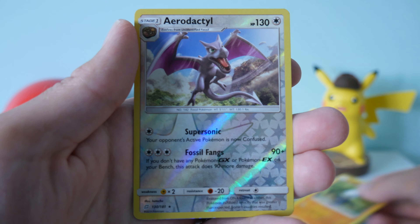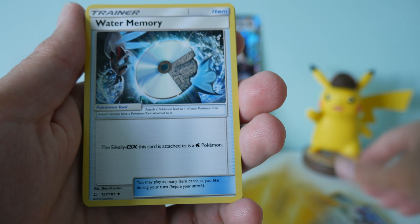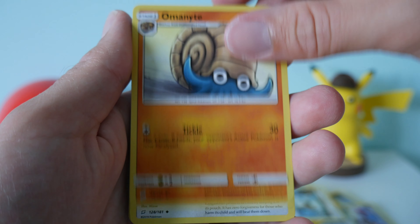And we've got one last Team Up booster pack left. Let's do the trick again — show you the code card, then we go four to the front. So we have Energy, Water Memory, Omanyte, Kangaskhan, Blitzle, Squirtle, Tentacool, Paras, Porygon, Reverse Holo Pokémon Communication, and our final card is a standard rare Alolan Marowak.